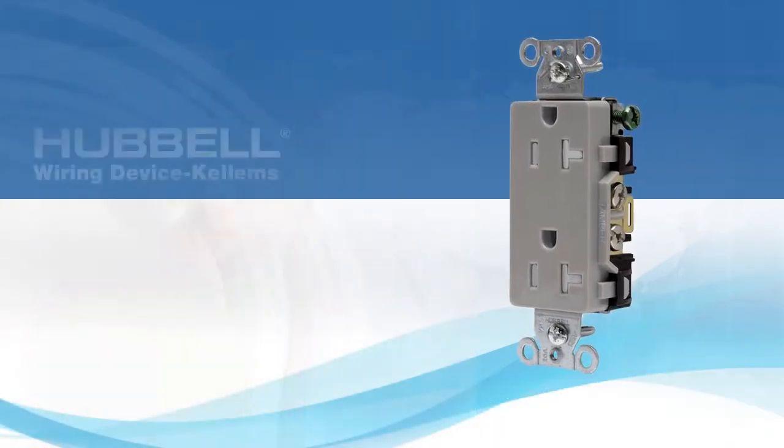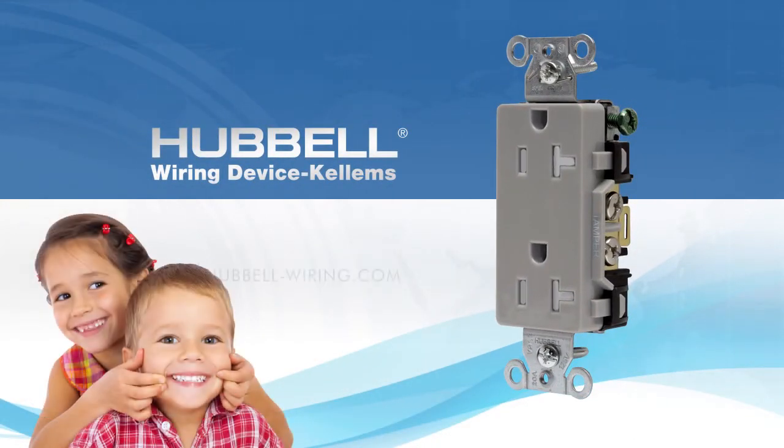It doesn't matter what you plug in — you'll have success every time without having to push, force, wiggle, or shove. Want to experience the difference? Let us send you a receptacle featuring our new tamper-resistant mechanism.